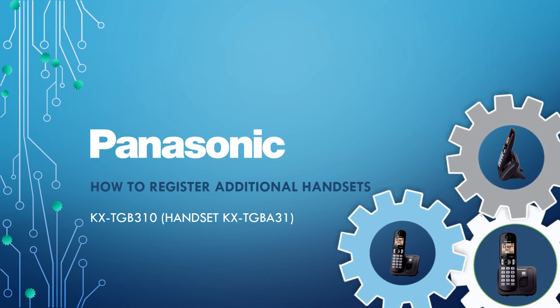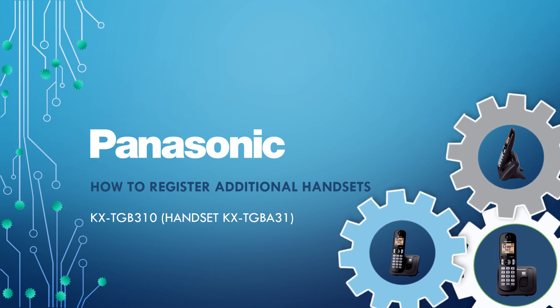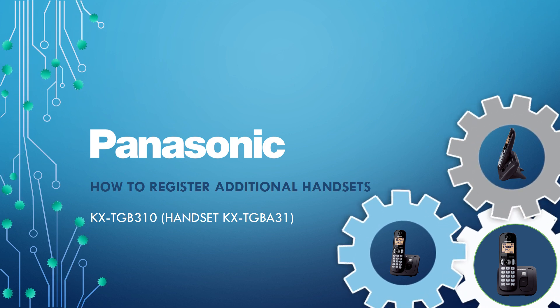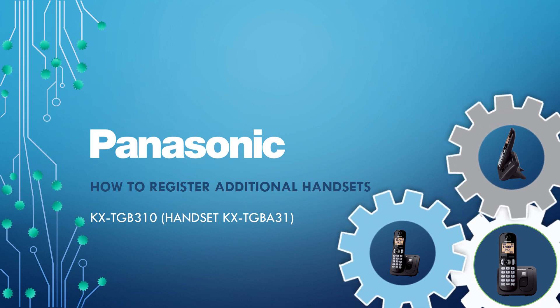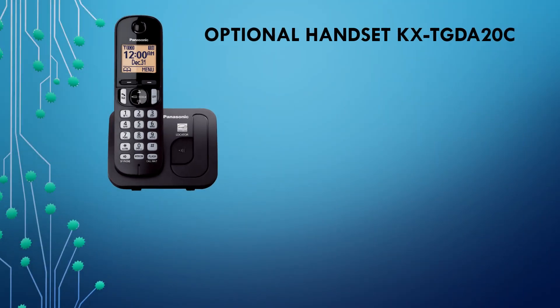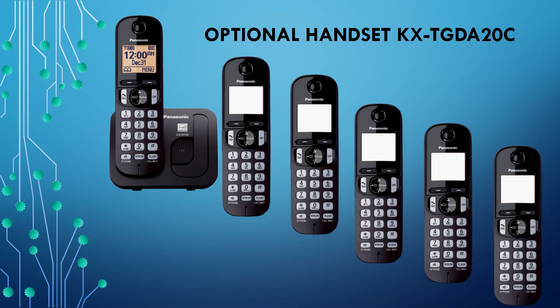Welcome to Panasonic eHelp. In the following how-to video, we will show you how to register additional handsets on the Panasonic Cordless Telephone KX-TGB310. Up to six handsets can be registered to the base unit.